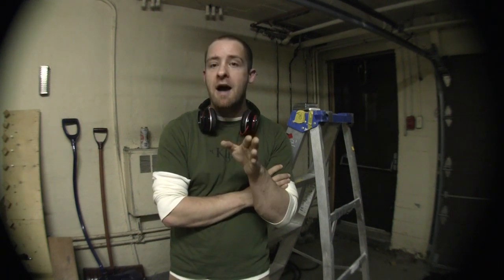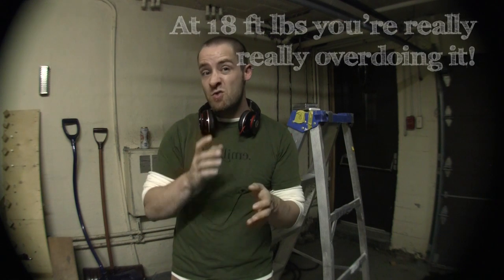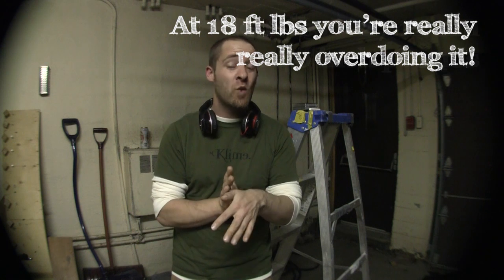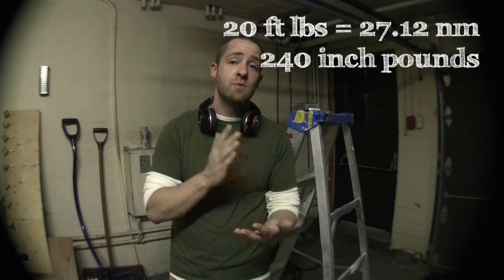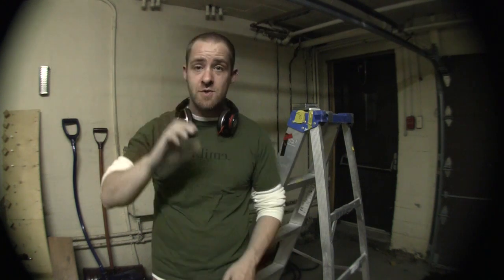Most people on average can torque up a climbing hold with a normal T-wrench up to around 15 to 18 foot-pounds. We took a lot of holds up to 20, we took them all to 15, we took them all to 20, and some of them we took up to 30 because there was just no movement. Our findings were fairly inconclusive.